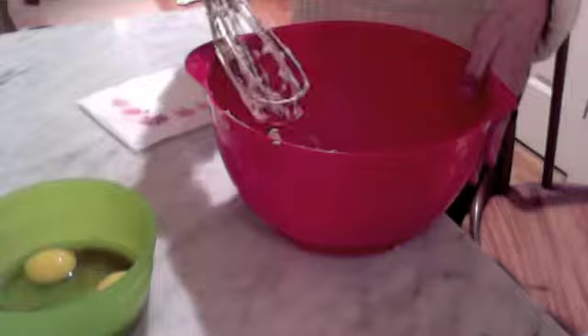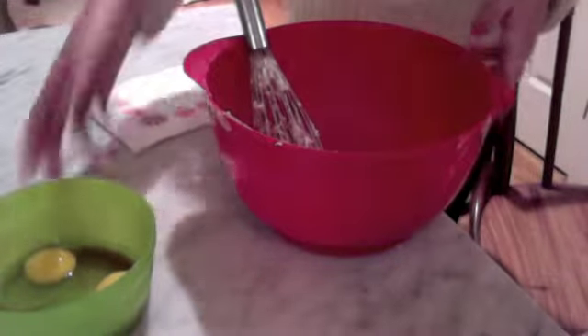Now that our butter and sugar mixture has been creamed together, we're going to add the two eggs and vanilla to the mixture and beat it until it's light and fluffy.